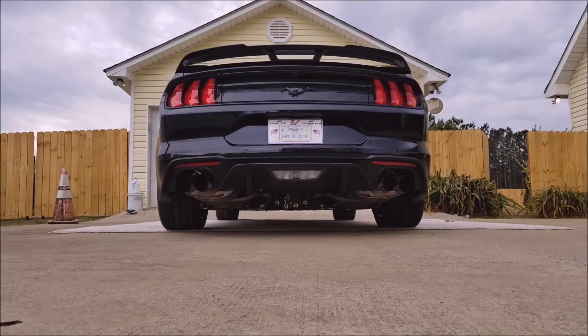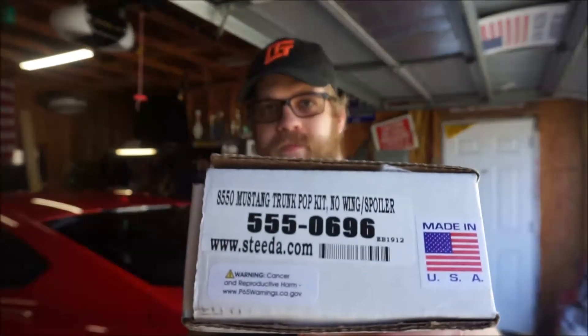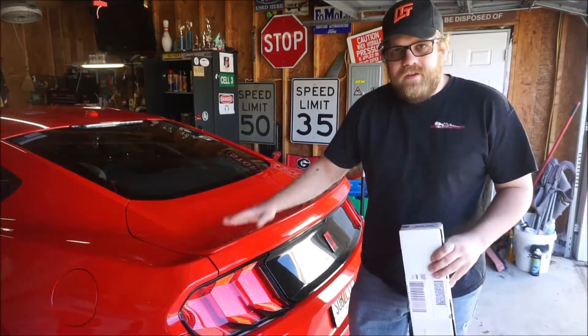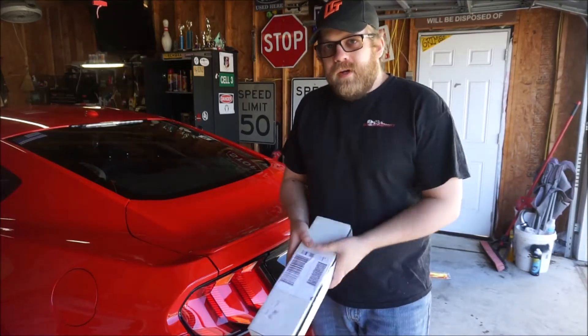All right everybody, welcome back to Mustangs by Matt. Today we have a kit from Steeda, the S550 Mustang Trunk Pop Kit with no wing or spoiler. There is another one you can buy that if you have a big GT350-style spoiler, then you want to get that one because the shocks will be stronger.